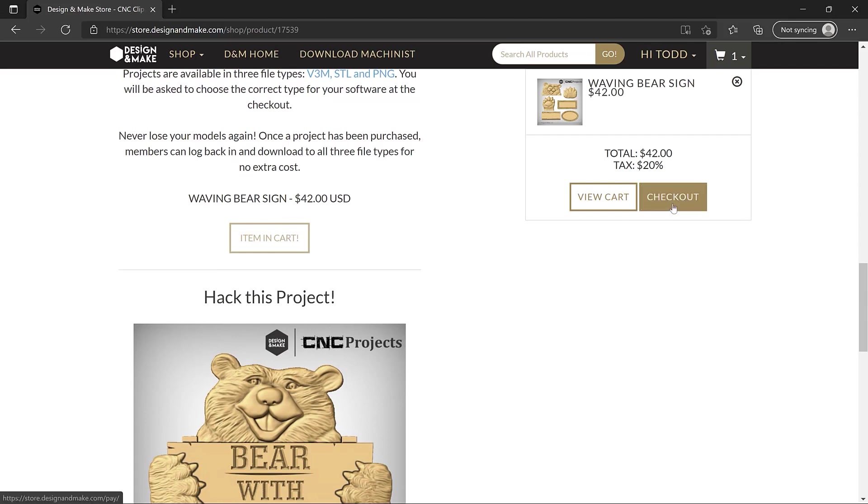We'll go ahead and check out. Once we've paid and downloaded, we can just go ahead and double click on it. Executable projects from Design and Make are delivered as an actual installer. When you double click on those, they'll go right into your clip art tab in your software, unlike single models which are slightly different. These are really convenient to use, and I'll show you that in just a second once we get our software open and start planning our project.